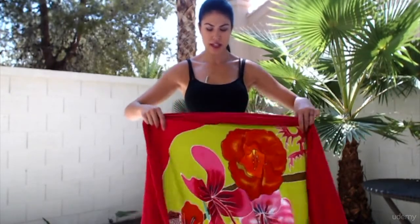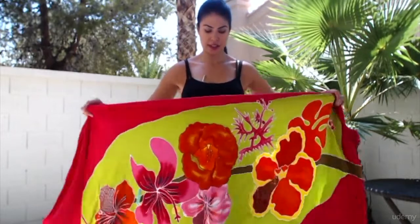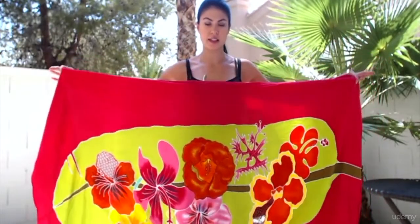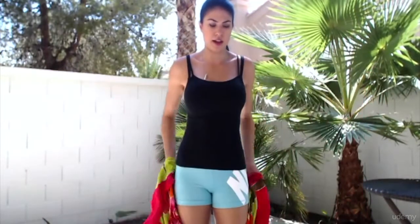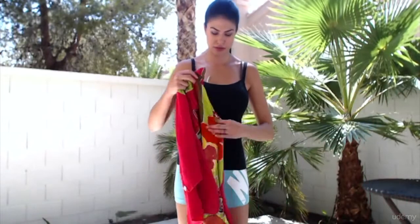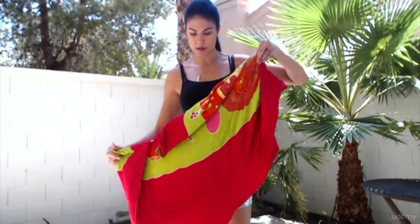One of the first things you'll need to know when you dance Tahitian is how to tie a pareo. This is a pareo. Usually they come big like this. Sometimes they come in half pareos, sometimes even smaller. I prefer the big ones.